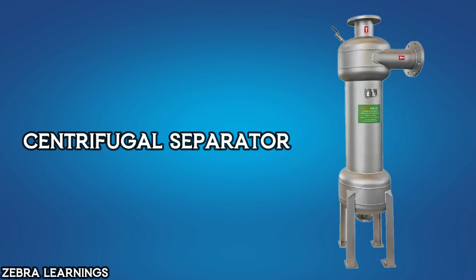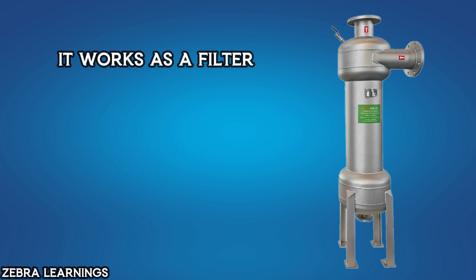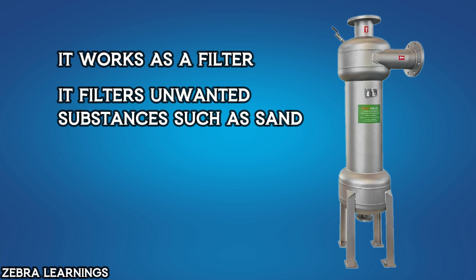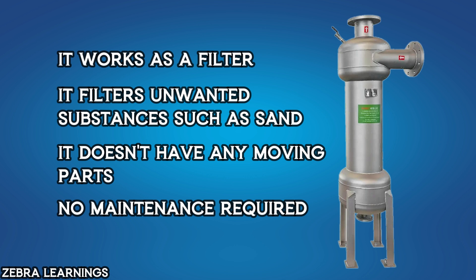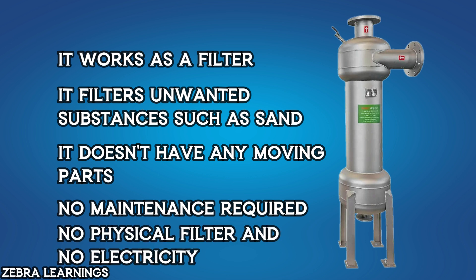In this video, we are going to learn about the centrifugal separator used in chiller plants. A centrifugal separator works similarly to a filter — it filters out unwanted substances from the water. Since it doesn't have any moving parts, it requires very little maintenance. Moreover, it doesn't contain any filter or require an electrical power supply. This separator is mostly used in chiller plants to filter condenser water.